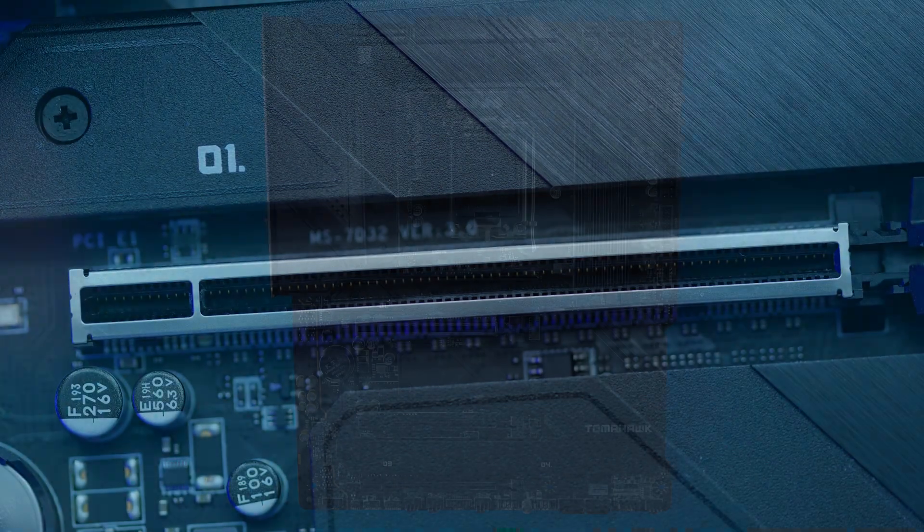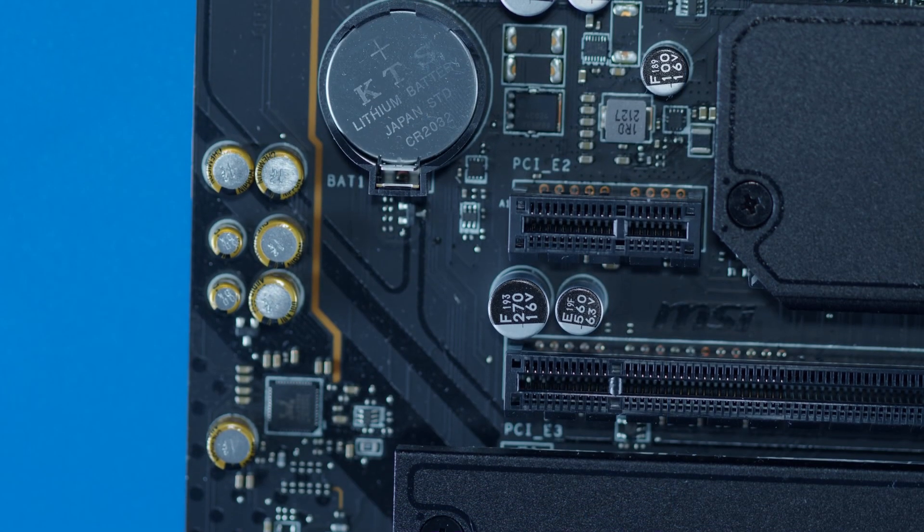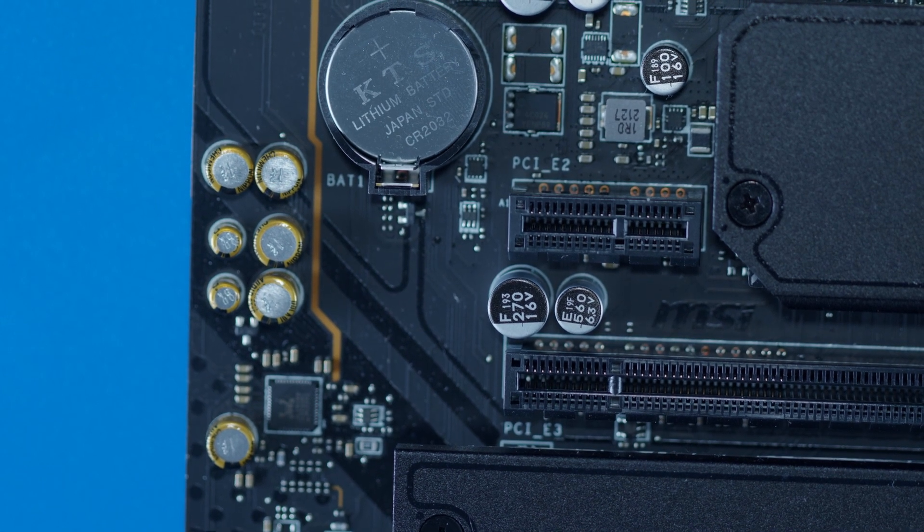Moving on to PCIe expansion, it's still pretty standard stuff for Z690, with a primary Gen 5 slot, two additional physical x16 slots which are electrically Gen 3 4x and Gen 3 1x respectively, and a tiny 1x slot as well for the smallest expansion cards around. All pretty solid stuff, and again, what did you expect from a good mid-range Z690 motherboard?